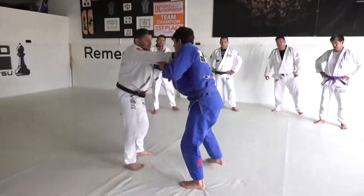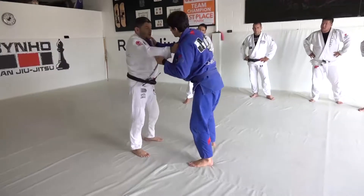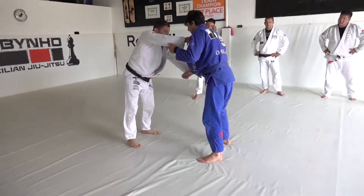He's set, I have my grip, he has his grip. I try the seoi — the trained one — it cannot work, so spray the posture here. Now I go with my leg between his legs, like this.